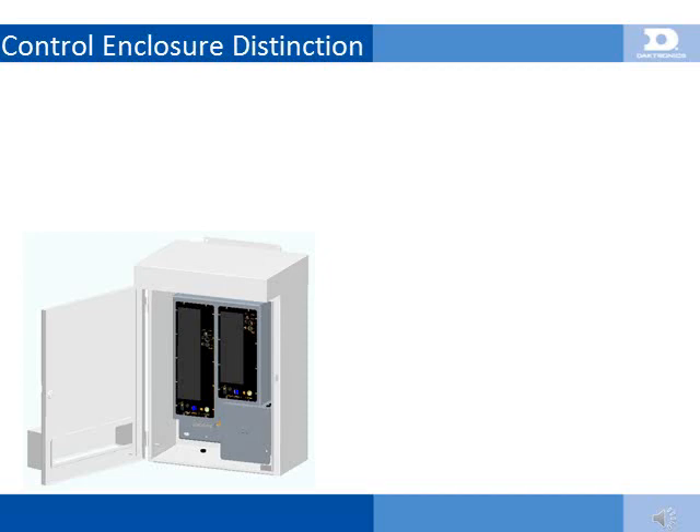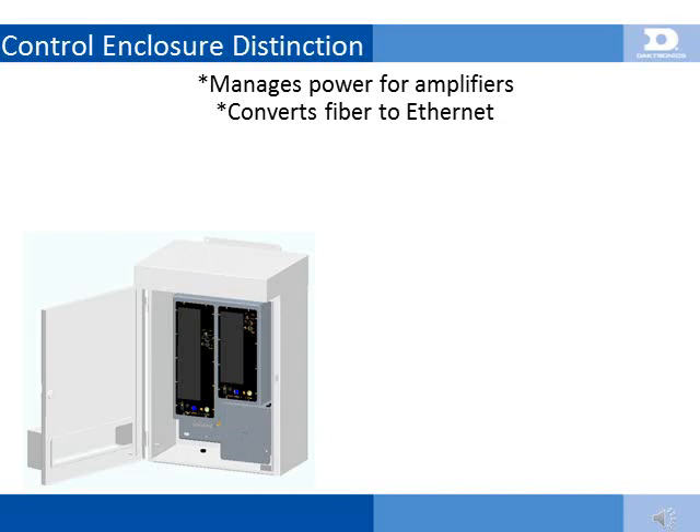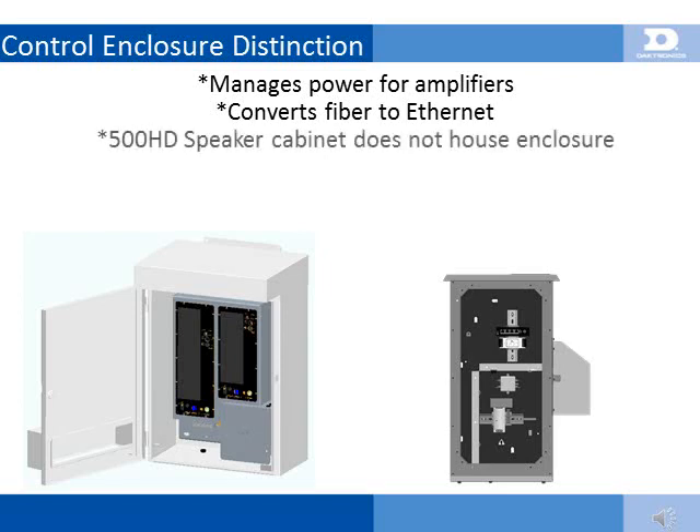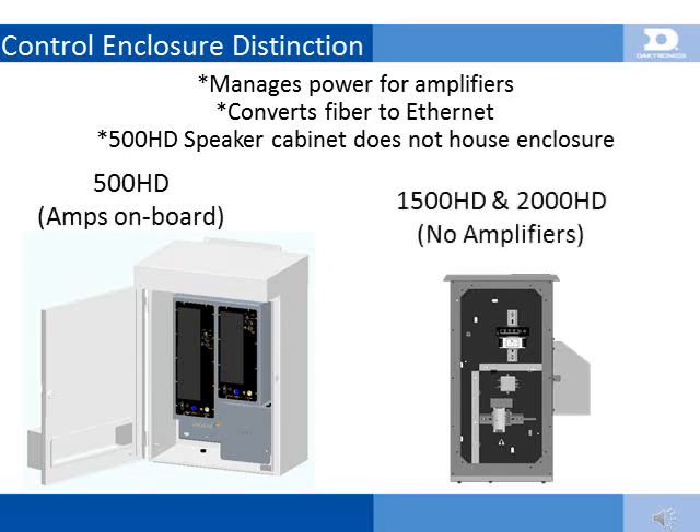The control enclosure is an essential piece of all Daktronics standard audio systems. It's a weatherized, protective housing for all power and signal connections, as well as a fiber-optic Ethernet switch. The control enclosure in the 500HD sound system is slightly different than in the 1500HD and 2000HD systems. First, the control enclosure is housed separately from the sound cabinet, which reduces the overall size of the 500HD speaker cabinet and increases the ease of control enclosure serviceability. Second, the 500HD control enclosure contains amplifiers, unlike the 1500 and 2000HD, which only house power and signal conversion parts.